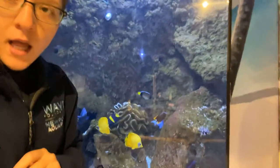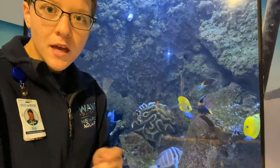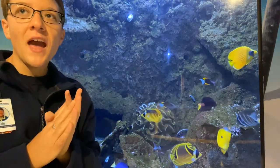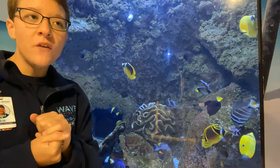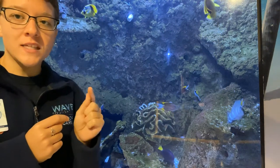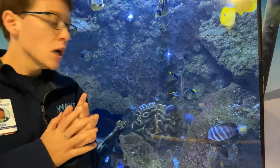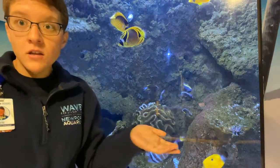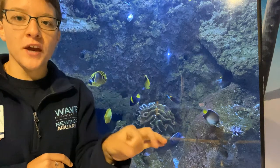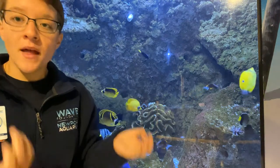Now that we've gotten a good look at the pencil urchins, let's talk about how they're different from the sea urchins you normally think of. Regular sea urchins, if I had to compare their spines to something familiar, I would choose toothpicks — very long, very skinny, and very pointed at the end. That is not at all what the spines look like on our pencil urchins. Their spines look more like an unsharpened pencil: fairly blunt at the end, not really pointed, and much thicker and rounder.